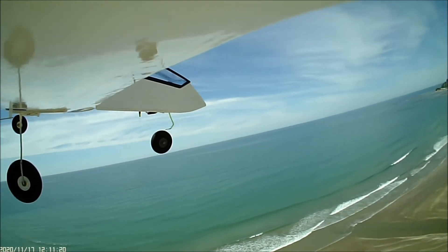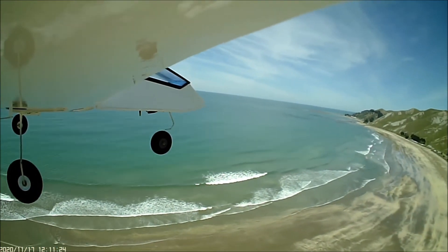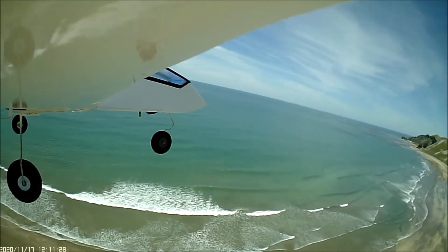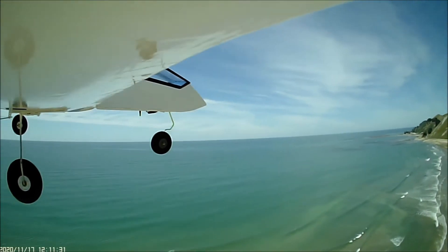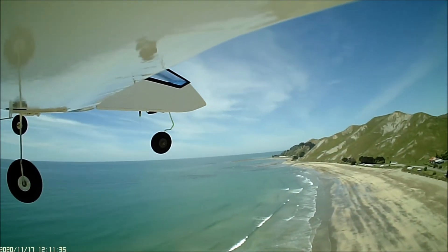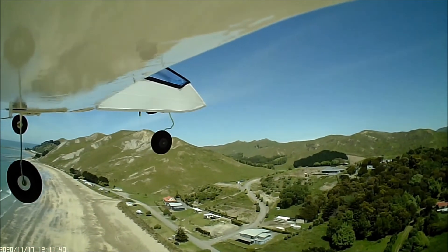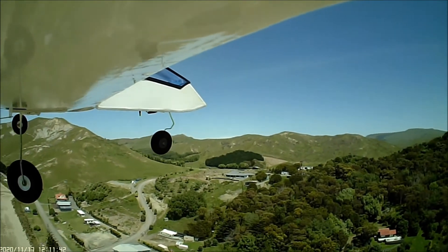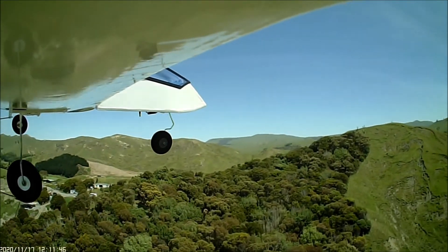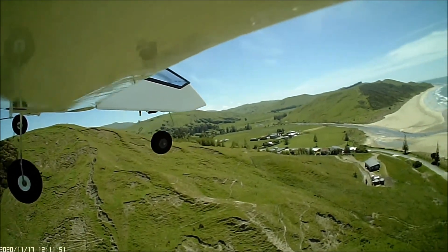It would be interesting to know at what point she'd stall, so maybe when I can find some nice long grass somewhere I'll experiment. It's nice to know where those stall points are so you can stay well away from them. My theory is that if it goes into a stall again, I'm just going to give it full throttle and yank the rudder one way or the other. But if you're near the ground it's very difficult to think that quick, and that's what happened the first time.